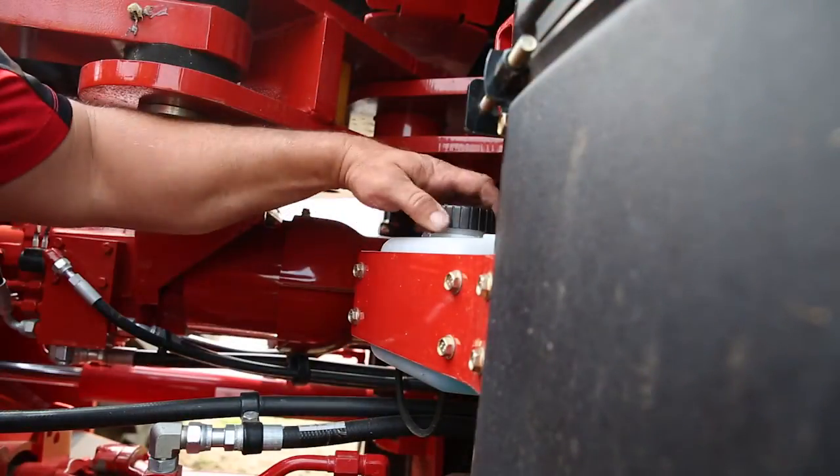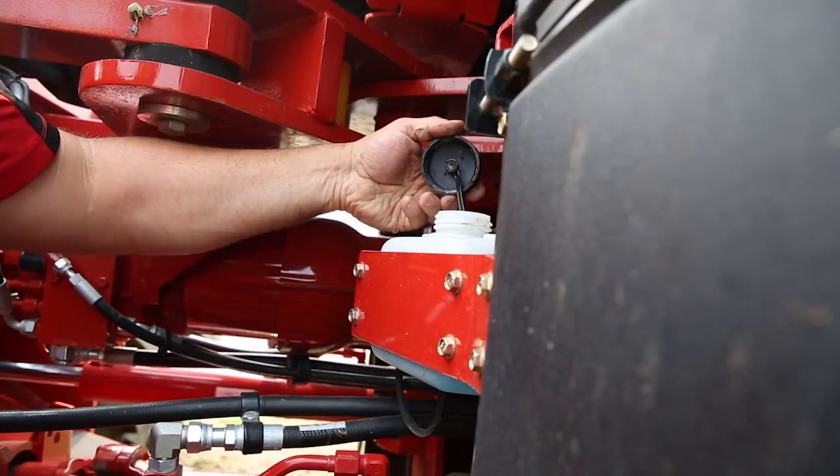Check that the windshield washer fluid level is adequate and fill if necessary. These maintenance checks are also outlined in your operator's manual.